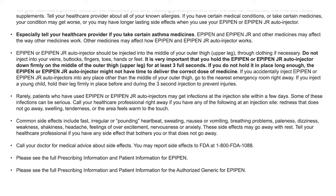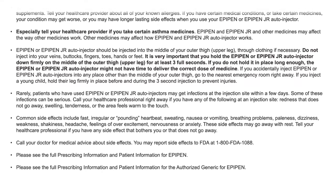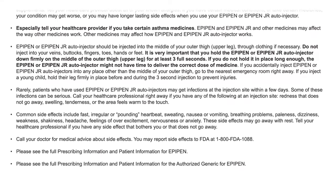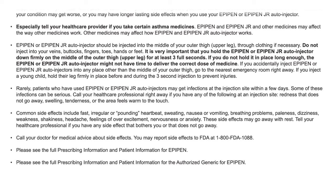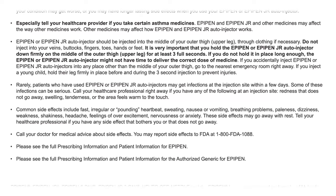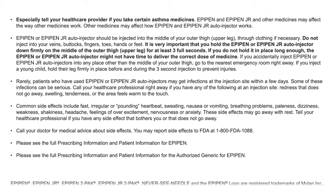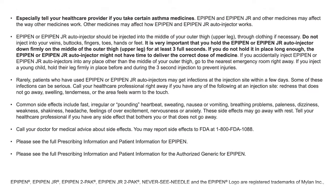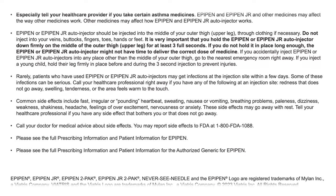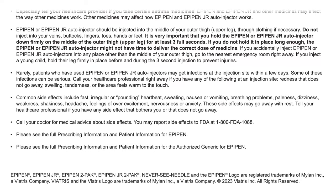Common side effects include fast, irregular, or pounding heartbeat, sweating, nausea or vomiting, breathing problems, paleness, dizziness, weakness, shakiness, headache, feelings of over-excitement, nervousness, or anxiety. These side effects may go away with rest. Tell your healthcare professional if you have any side effects that bother you or do not go away. Call your doctor for medical advice about side effects. You may report side effects to FDA at 1-800-FDA-1088.